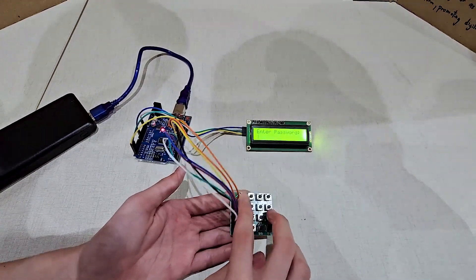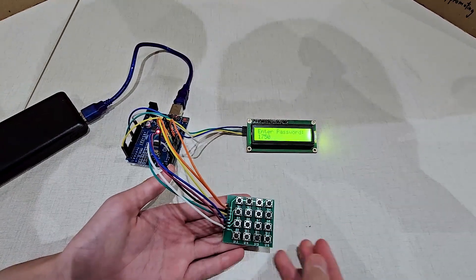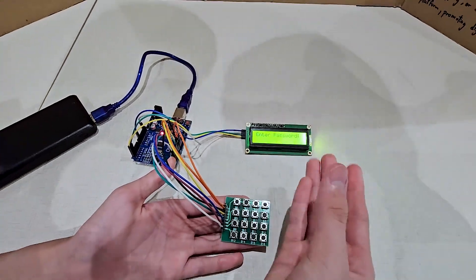The correct password would be 1750. So when you enter the correct password, it will show that it's correct. And you can program your response here.